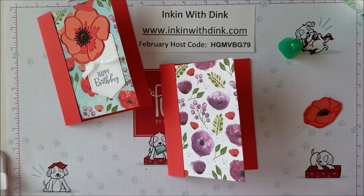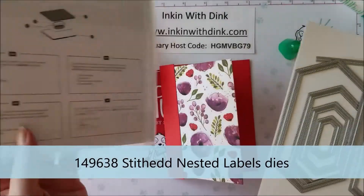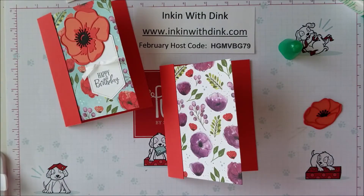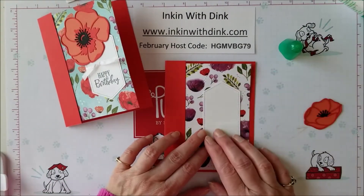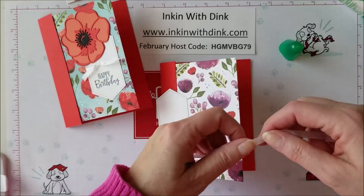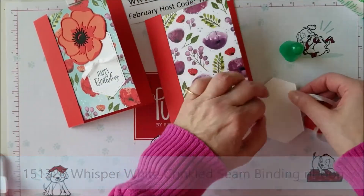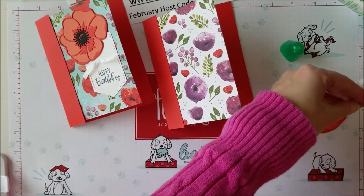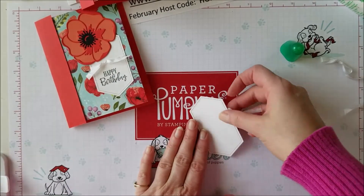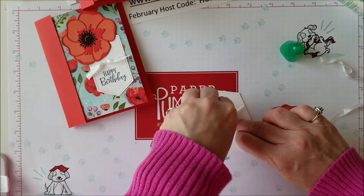If you try to put this poppy directly on the card it's going to get very lost — it needs something to help pop it up. I decided to take another set of dies I use a ton of: the Stitched Nested Labels dies. I love it because there are all these different sizes of stitched labels. I picked the one that was a good size, cut it out of Whisper White, and it's going to go on my card. But before it does, I'm going to take a piece of white crinkle ribbon — it's a seam binding ribbon — and tie it around to give it a little dimension.